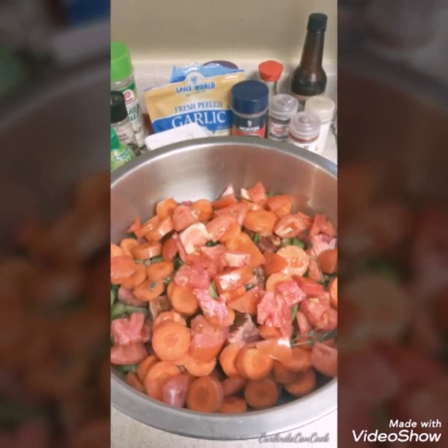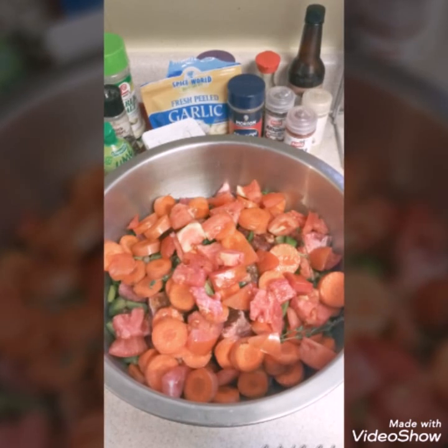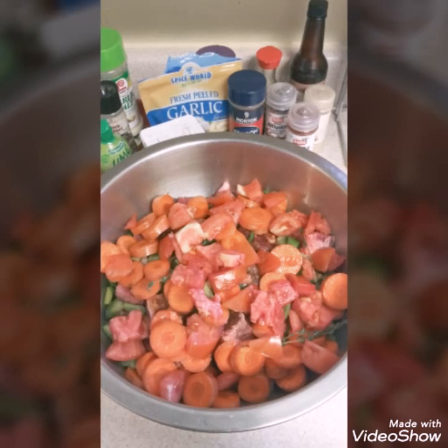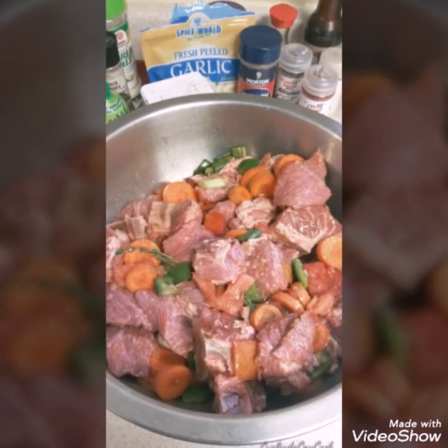I have carrots, bell pepper, tomato, white potatoes. I also have some black pepper, thyme, scallions. I chopped up some garlic, ginger powder, salt, all purpose seasoning, soy sauce, Worcestershire sauce, ketchup, and paprika.